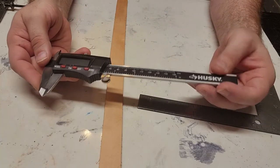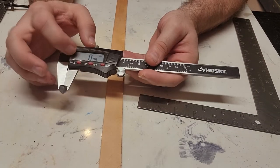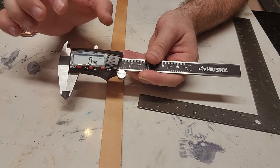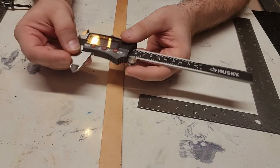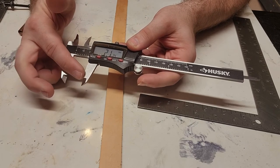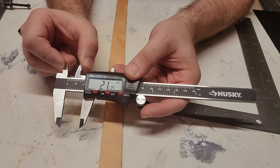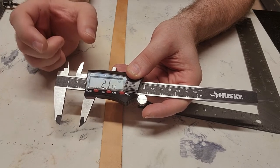So these are digital calipers, and they give you a digital readout right here. This part is used to tighten it down and lock it off so that you can hold a measurement. You can open it up — the bottom measures the width of something, and the top part measures the opening of something. Both of those are very important.